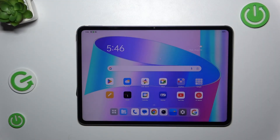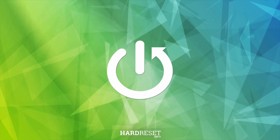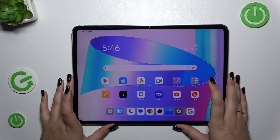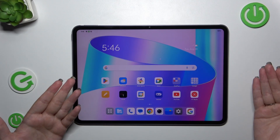Hi everyone, in front of me I've got OnePlus Pad 2 and let me share with you how to soft reset this device. The soft reset or force restart operation will be useful if for some reason this device stopped working properly and it does not respond to your touches for example.